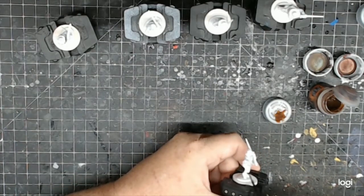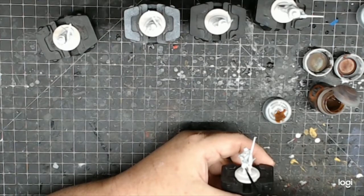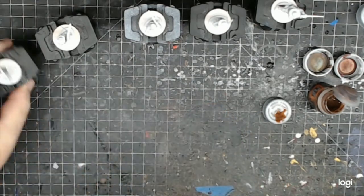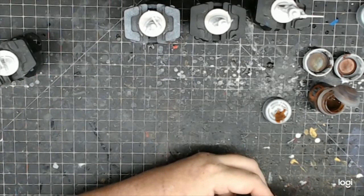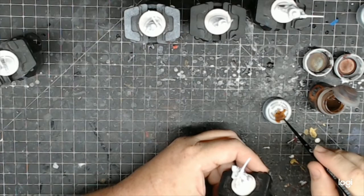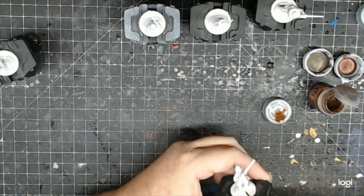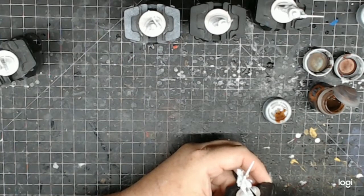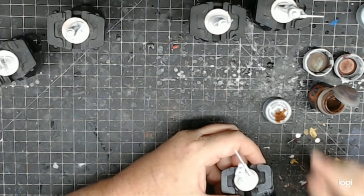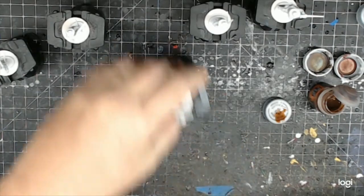I'm also going to be putting a brown wash on top of this — I might go with black to make it a little darker and stronger. When you thin the paint out with water you're making it like a wash so it runs down into the crevices, making it darker in the crevices and lighter on top. It gives you a highlighting effect, and then putting another wash on top will darken it down further.